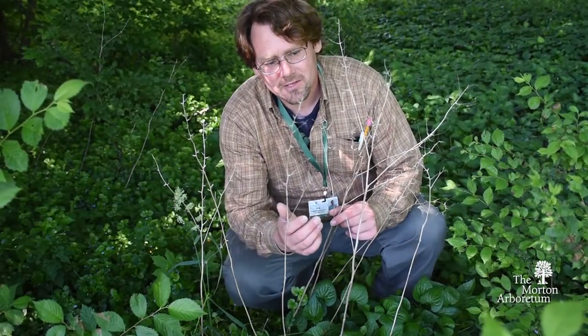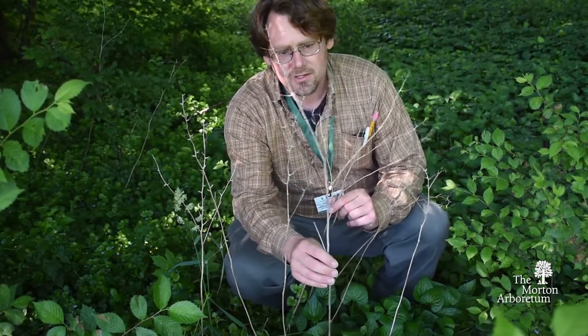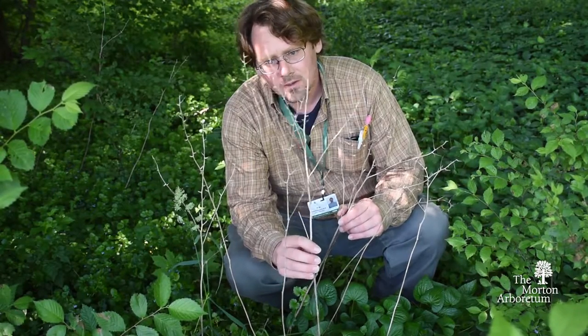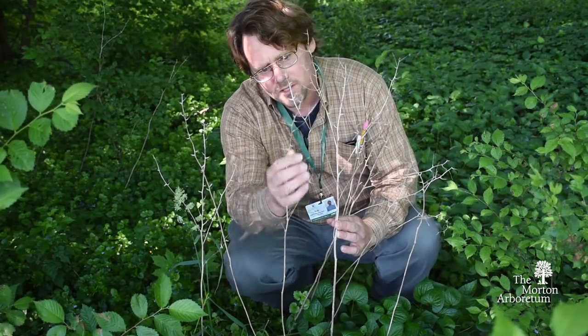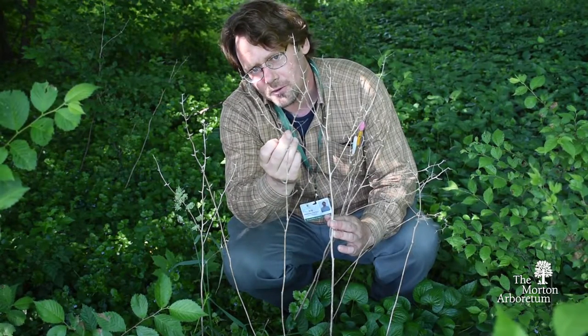What we have here are the seed pods of garlic mustard from last year. You can see the stalks turn white and dry out but persist until the next season. The seeds have long since dispersed from their narrow pods, spread all across the forest floor.